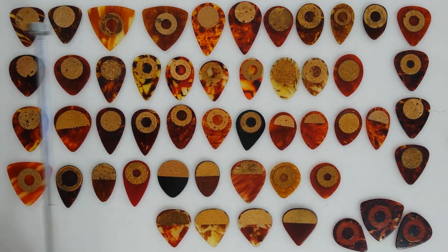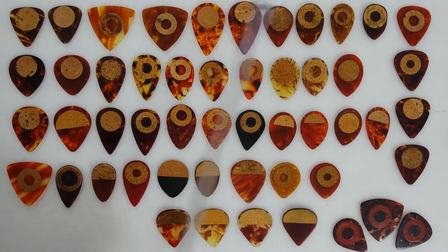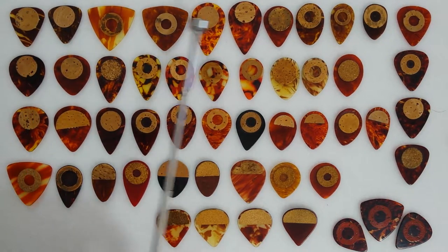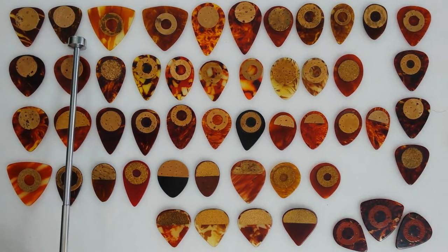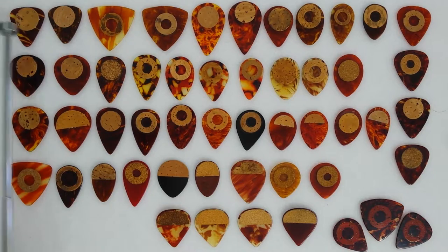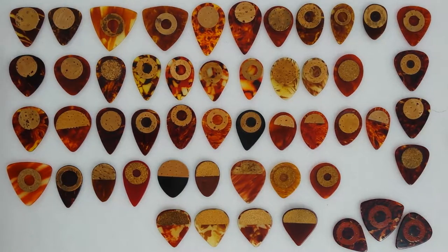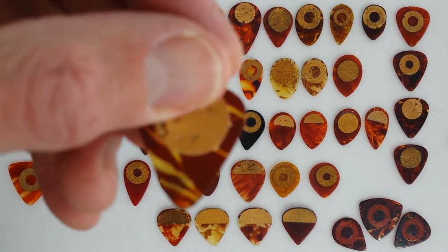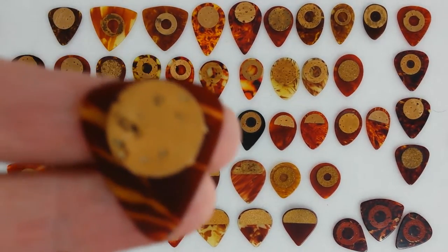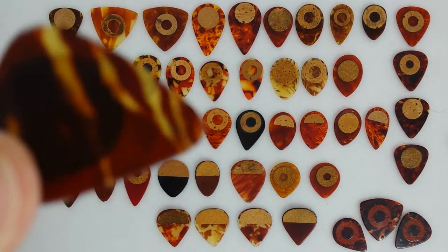At the top row we have entirely golden age picks except for this 351 at the end. From here over, these are all pre-1950, with the oldest being these here and this 351 with the cork. Now look at the shoulders — you'll see they're asymmetrical, which tells me they were hand stamped. This particular celluloid here I know to be specific to the D'Andrea company. It's a very distinct celluloid.